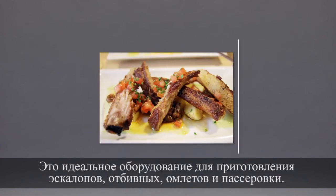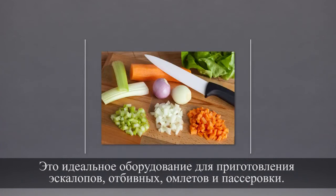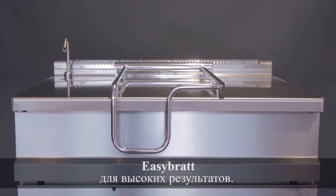It's the perfect equipment for preparing scallops, chops, omelettes and frying vegetables. EZ-Brat for high quality results.